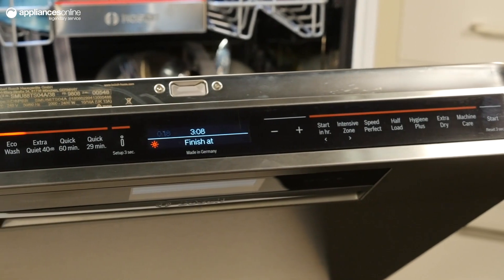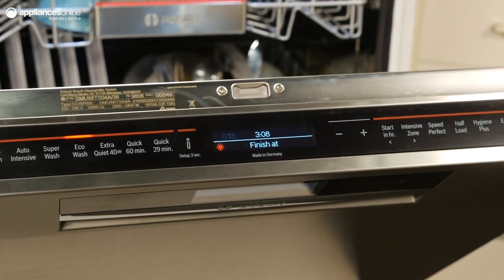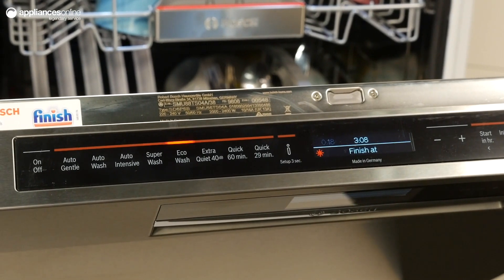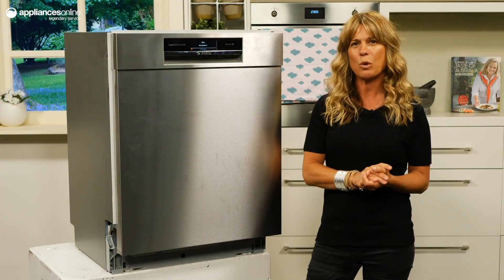You can credit this dishwasher's efficiency to its built-in heat exchanger, which cleverly uses heat from the main wash cycle for the rinse and dry cycle, saving energy when washing.